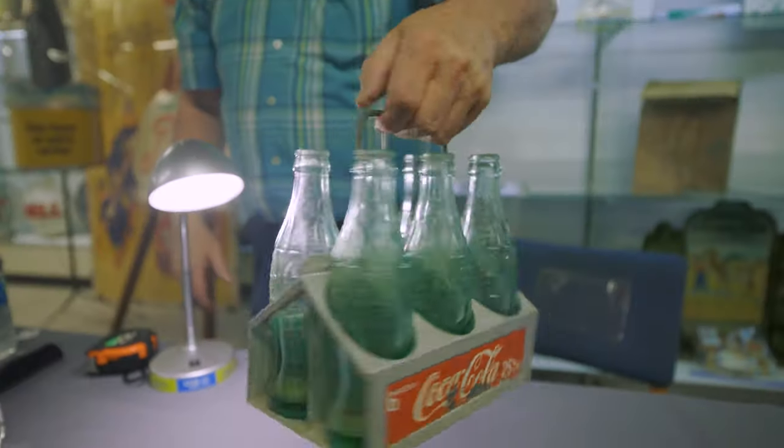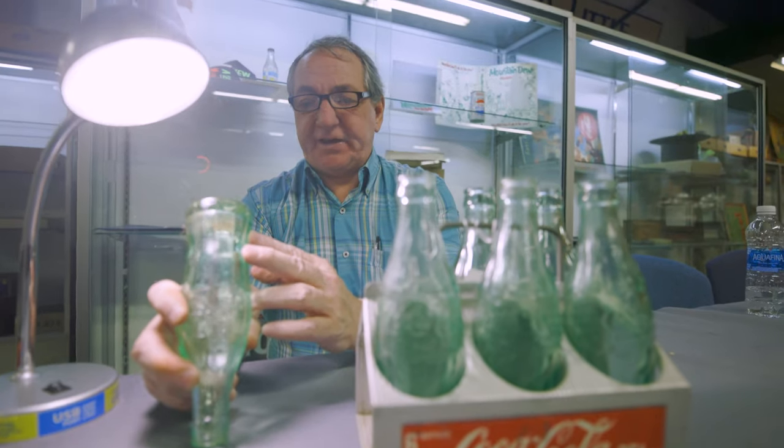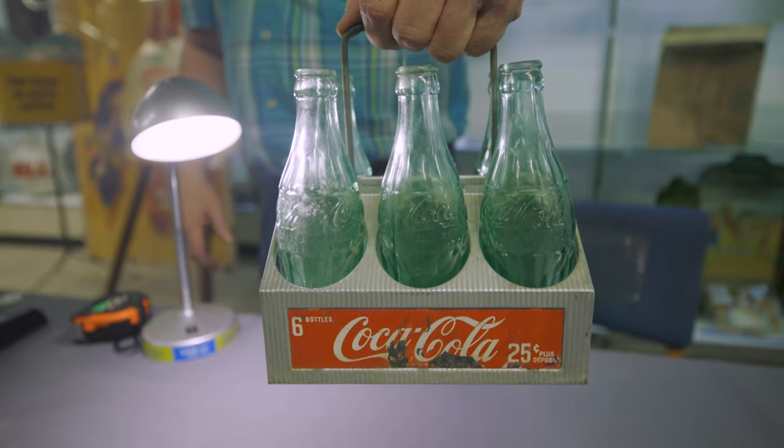20th century. Appears to be complete and original with six bottles. Overall condition is excellent.